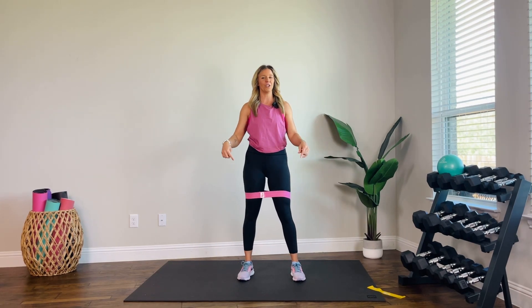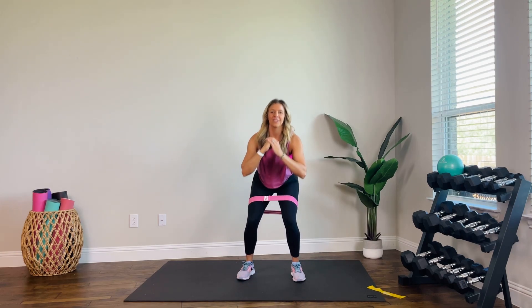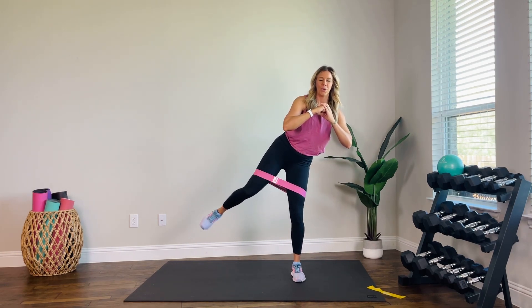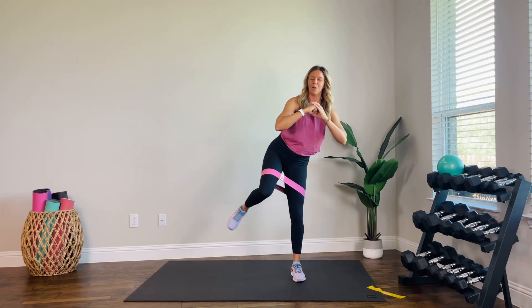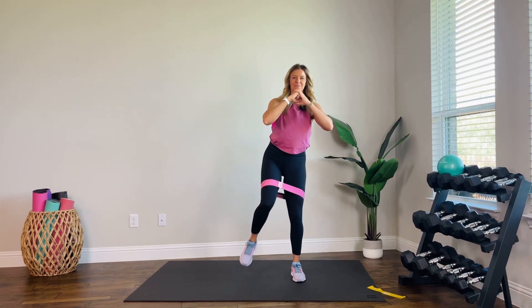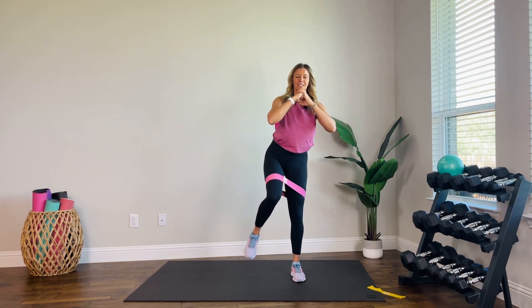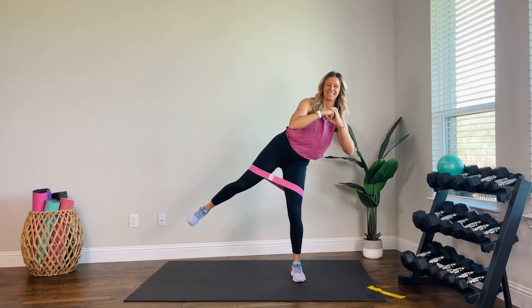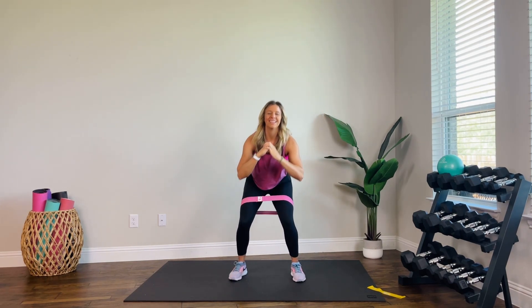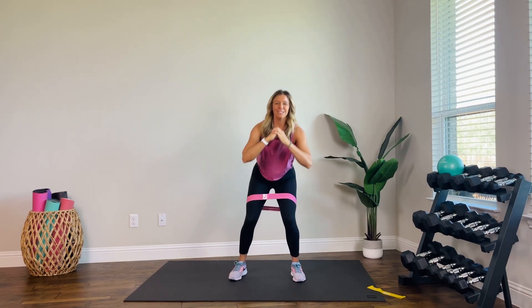Are you ready? Take it down — here's our combo: squat, lift, out, in, and squat. We'll wobble together — it's totally fine. Four more of these combos. Take it a little slower or a little faster if you want. Two more. That lower body burn is hitting already. Last one.